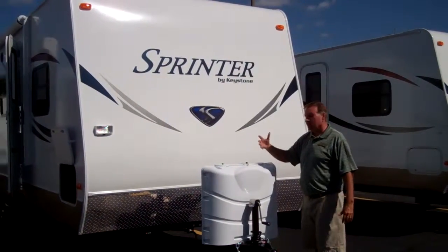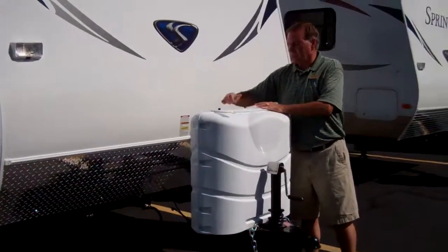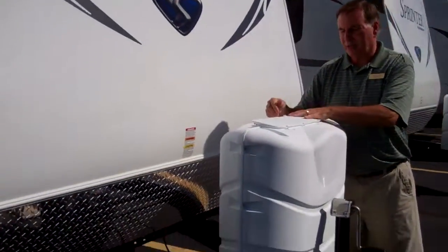This particular model is fiberglassed. It has 30-pound tanks on it. The new design on these tanks is nice because you do not have to take the full tank cover off. You can actually turn them on when you're camping and close them up.